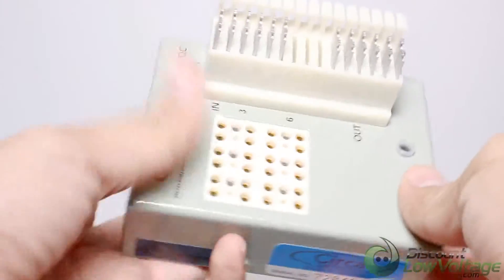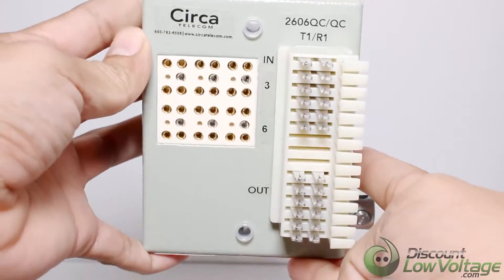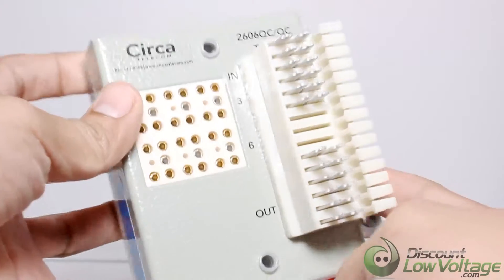UL approval is standard on all terminals. Standard 5 pin protector modules, available in analog and digital versions, can be purchased separately or loaded.